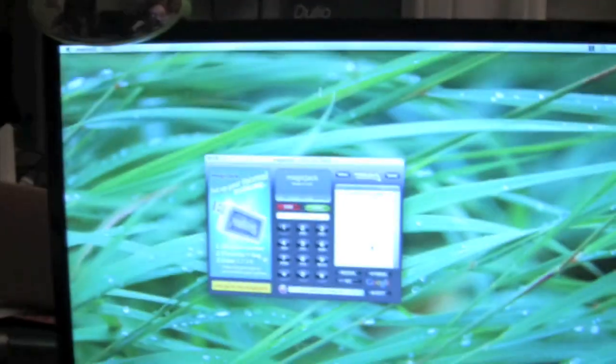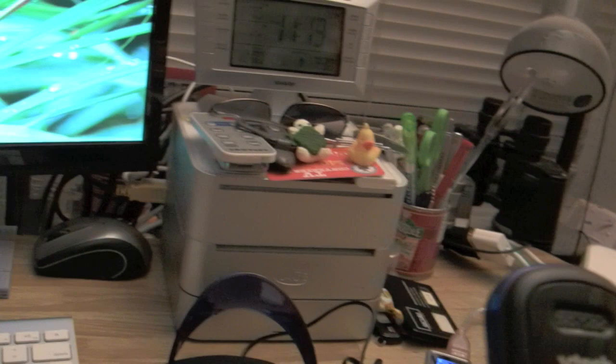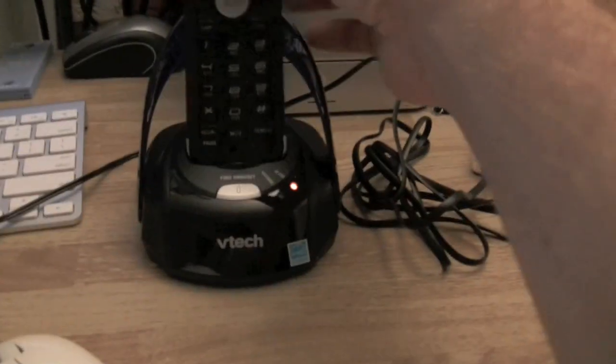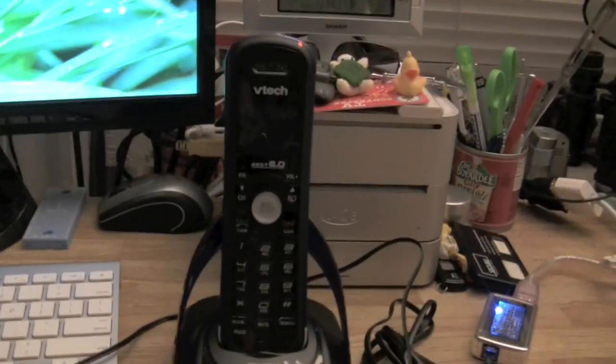As I'm dialing, you can see the numbers going on the computer screen — it keeps your call history and everything too, so it's a pretty neat application. And there's the ring! This thing totally works. What was that — like two steps? Hook the Magic Jack to the computer, hook the phone into the jack, and you're ready to go.